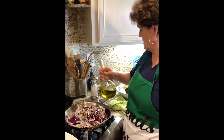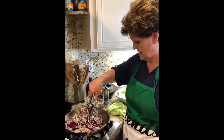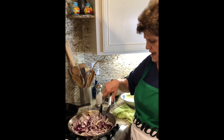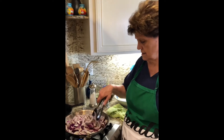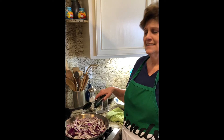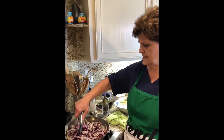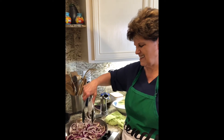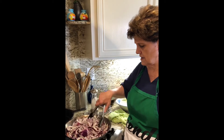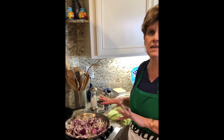I know it looks like I'm putting a lot of olive oil, and I am. I want to come out with some sauce. I won't cover the pan — I don't want too much moisture in there. I think just sautéing them until they cook down is the best way to go. We're going to have half of this amount — it's just going to kind of melt.